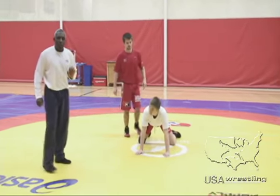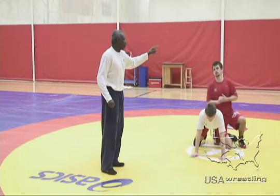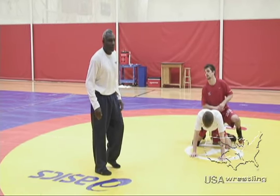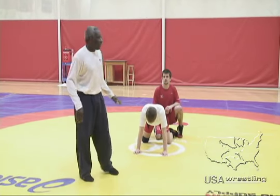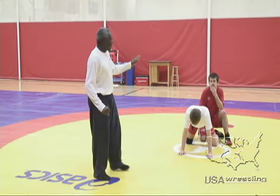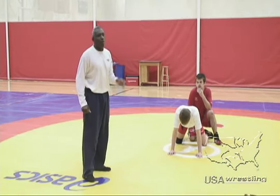In this 30-second period, the red wrestler must score. The onus is on him. If he does not score, the bottom wrestler receives one point and would win the period. In the other case, if Jimmy scored a point as the red wrestler, he would still go on top, but now the onus is not on him to score.